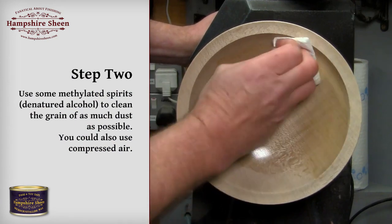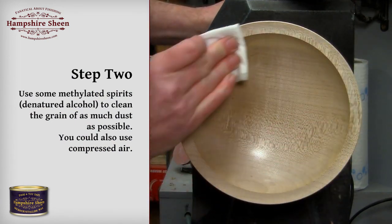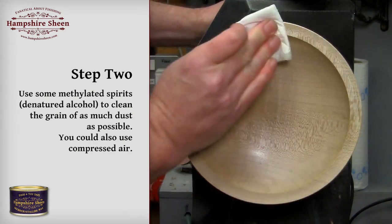Step 2: use some methylated spirits or denatured alcohol to clean the grain as much as possible. You could also use compressed air.